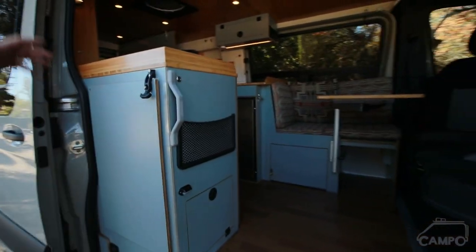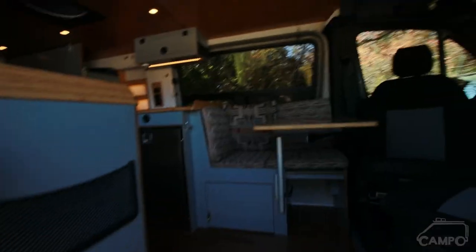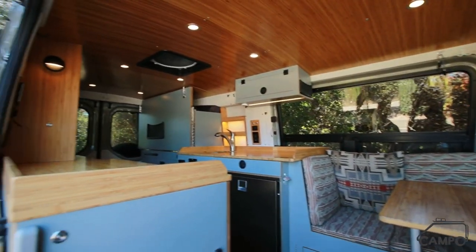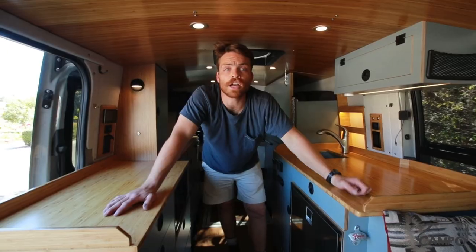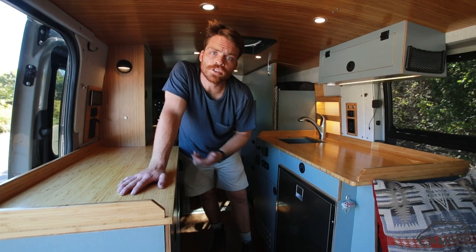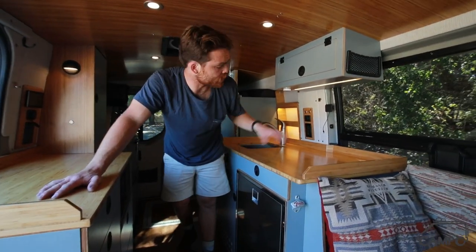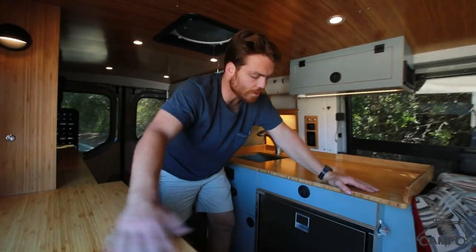A little backstory: this client came out of a diesel Econoline E350 Sportsmobile. It was really great to work alongside him — he did a lot of the exterior upgrades and some of the rack work. Not only is the owner an off-road enthusiast, but also an outdoor photographer. You can really see how that plays into a couple of design points in this van — it's really a tool for getting out there and getting photos.